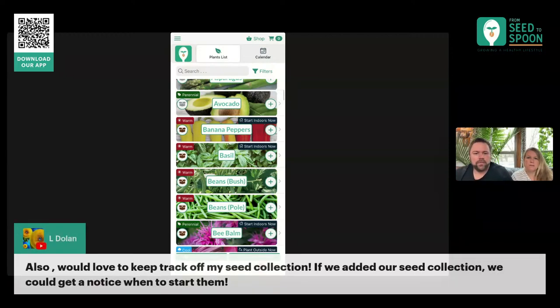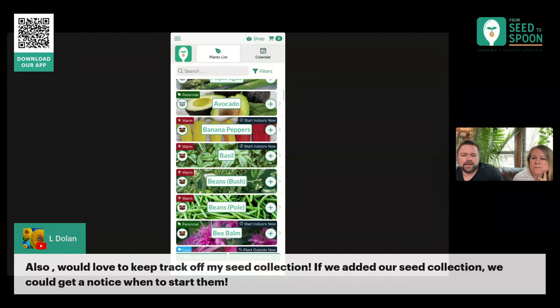Someone would love to keep track of seed collection — so this is what we hope Grow Box to be. What you're wanting to do is be able to keep track of the individual varieties in your seed collection, not just the plant. That's a very good idea, and I need to think through the best way to handle that. I think there's a way we might be able to do this with Grow Box potentially. That's a very good suggestion — I like that.